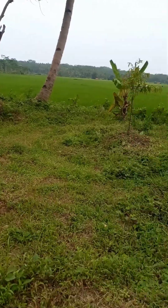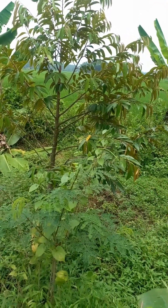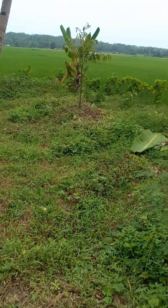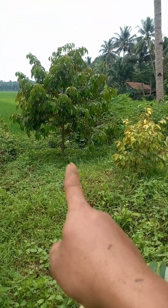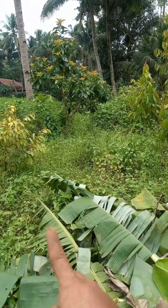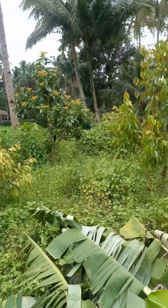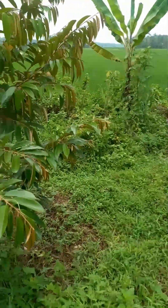Dalam perawatan di sini saya gak terlalu neko-neko, gak terlalu bergebu-gebu untuk supaya cepat berbuah. Di sini saya bertahap, karena khususnya di kebun ini kebanyakan sudah saya dongkel dan saya jual. Hanya sebagian yang saya sisakan — bisa dilihat jarak tanamnya juga. Ini ada pohon durian, disitu ada lepuket, disini ada durian lagi. Karena jarak tanam berdekatan, sebagian akan saya dongkel dan jual.